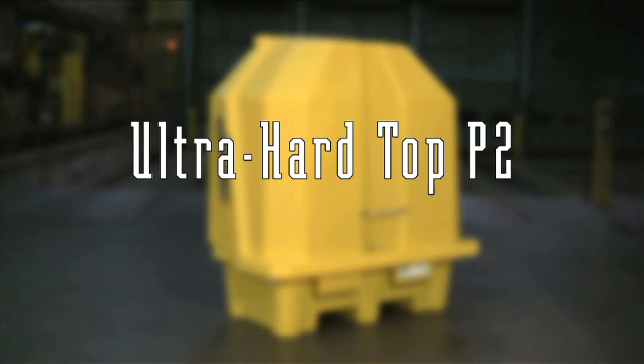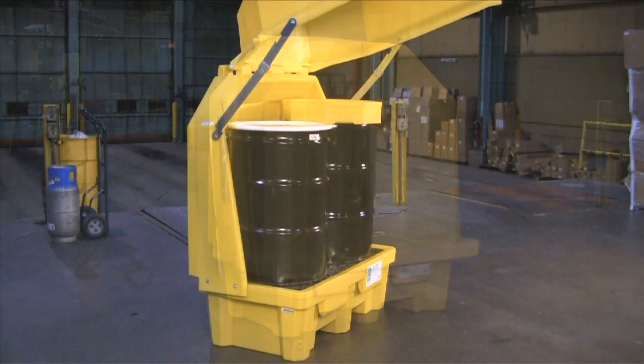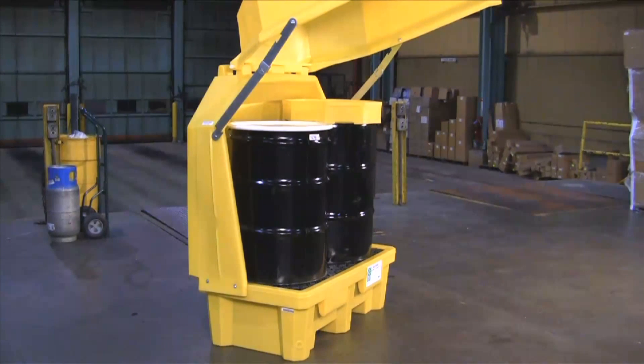The Ultra Hardtop P2 Spill Pallet provides safe and effective secondary containment for up to two 55-gallon drums. The polyethylene unit can be used indoors or out, providing protection against dirt, dust, sun, and inclement weather.